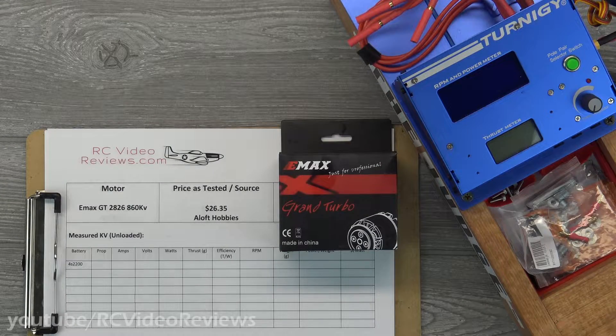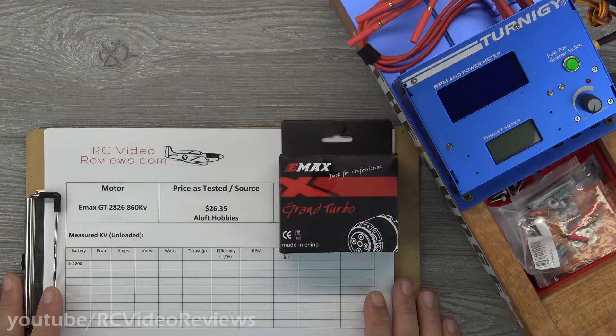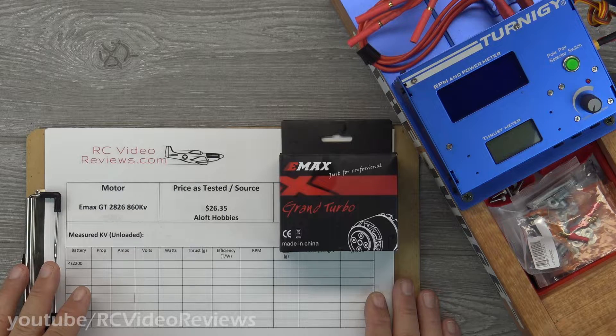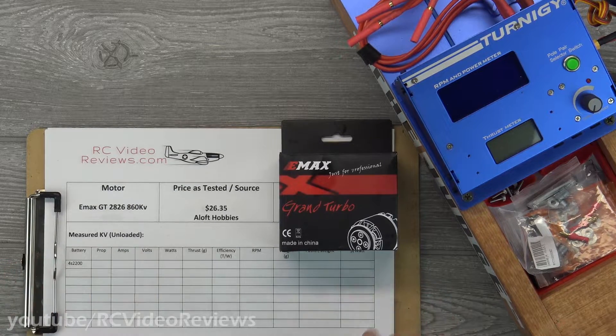I have the next motor for my next project and I'm not ready to reveal the next project yet, but I did put a little teaser in the community tab so if you haven't checked that out, take a look — maybe you can put in your two cents on what you think the next project is going to be. In the meanwhile I'd like to get this Emax GT 2826 on the Judge and test it out. Ideally I'll see around 3000 grams of thrust on this motor and I'd like to see something north of 700 to 750 watts. I think if I get there I'll be content with the performance of this motor for the next plane.